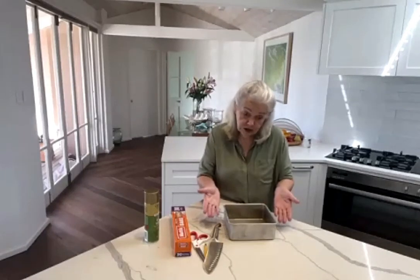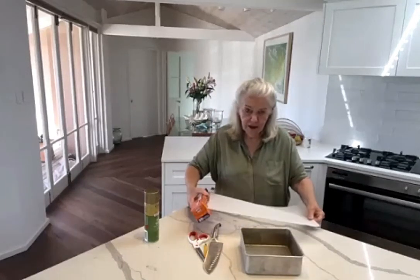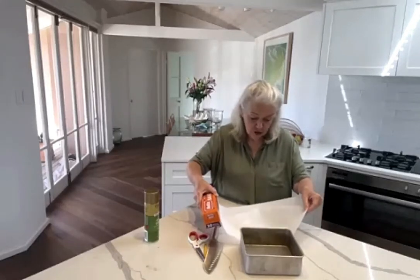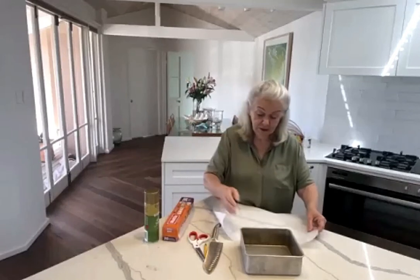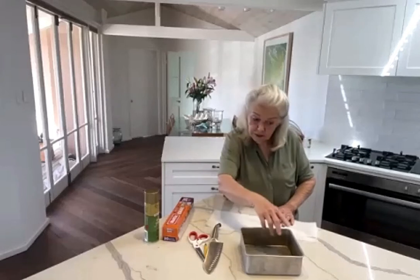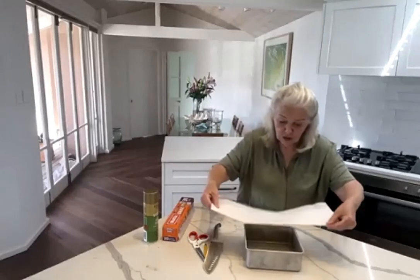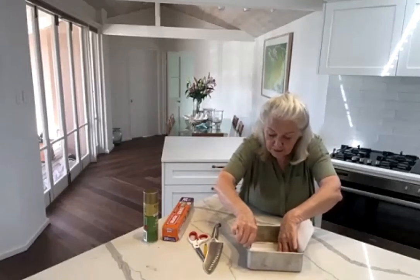First and foremost, you need to know how to line a cake pan correctly. This is particularly important if you're going to decorate the cake or you want it to look neat and tidy in shape. I'll show you the cheat's way first — this is what I do if I'm making an oil cake and I'm not worried too much. Just get a strip of paper that'll come up the side of the cake pan, give the pan a spray with oil all around inside, particularly the corners. Put a strip in one way and then another strip the other way — that's the cheat's way.